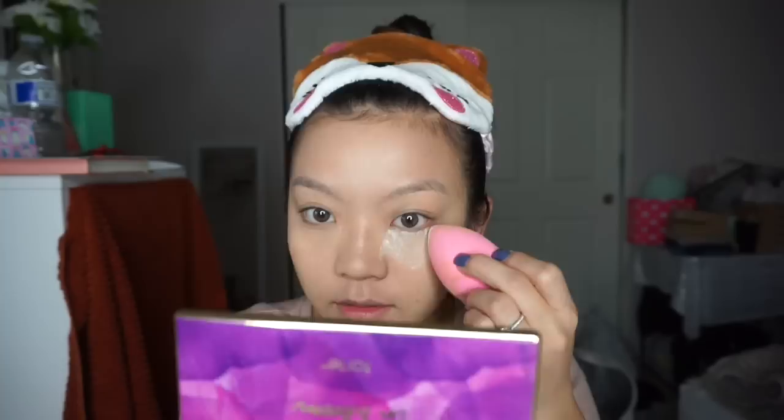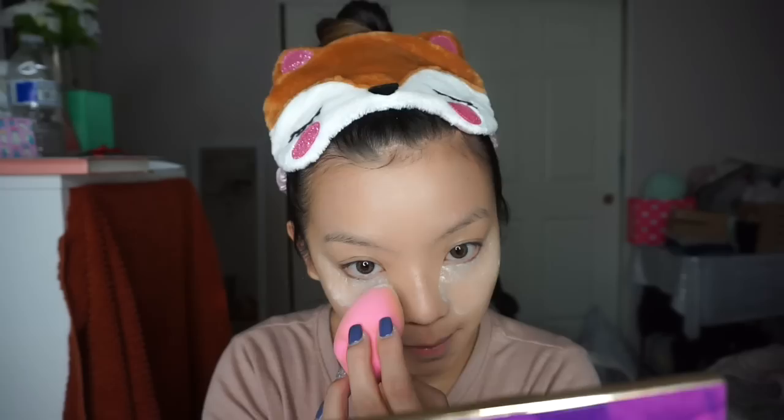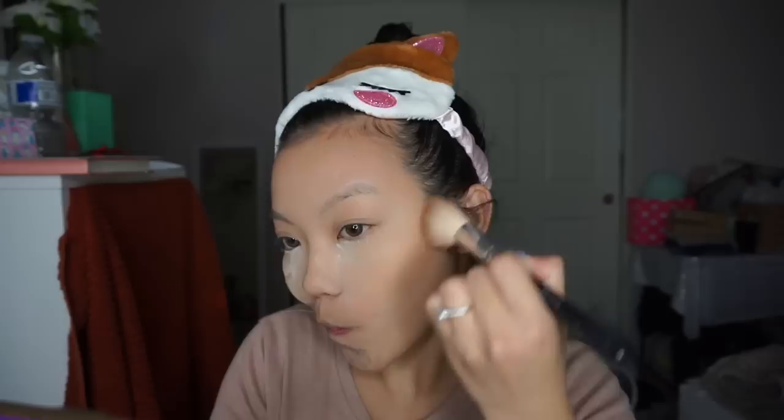After concealing, I will be setting my face with my Laura Mercier translucent powder. Then to warm up my skin I will lightly be contouring with my Hula bronzer around my cheeks, the temples, my nose, and underneath my lip, just to give it a fuller and plumper look.